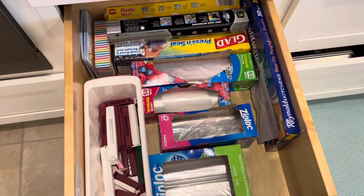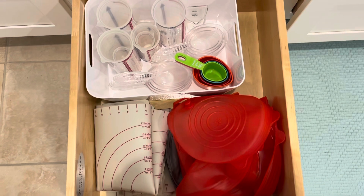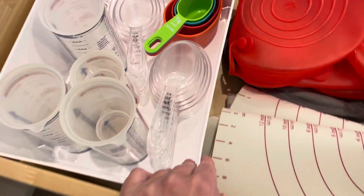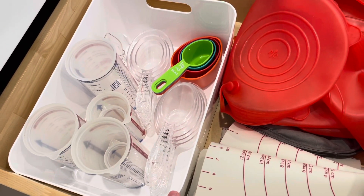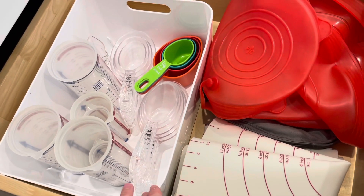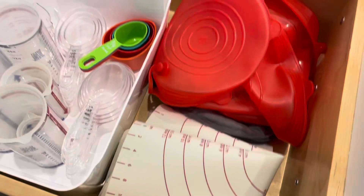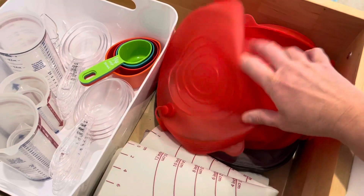I have another drawer — this is just Ziploc bags and Twixti clips, nothing special there. Then I have a container from Ikea, which I really recommend. I love these containers; I use them in my pantry, my cabinets, all over my house. They're highly recommended and most can be ordered online and delivered.